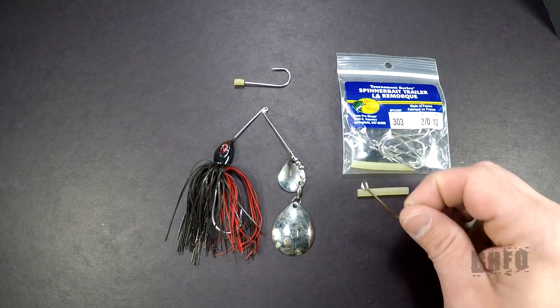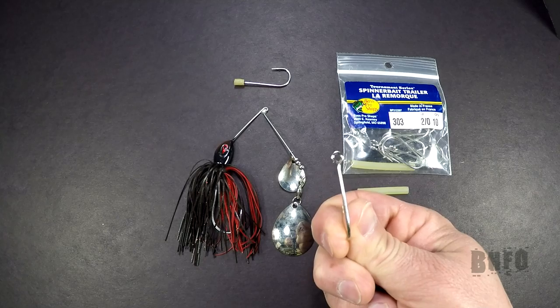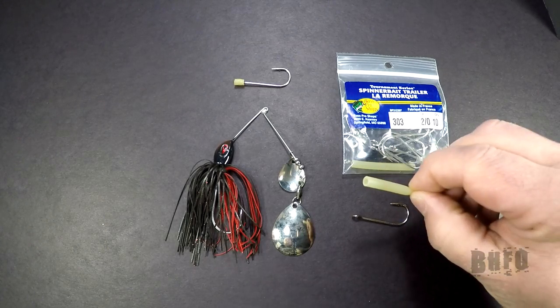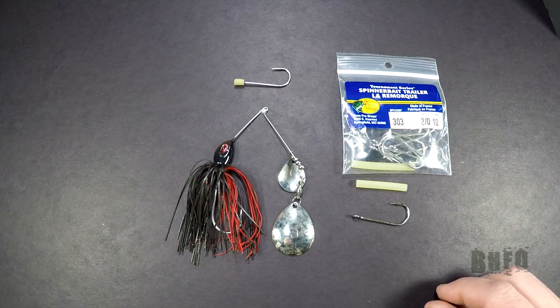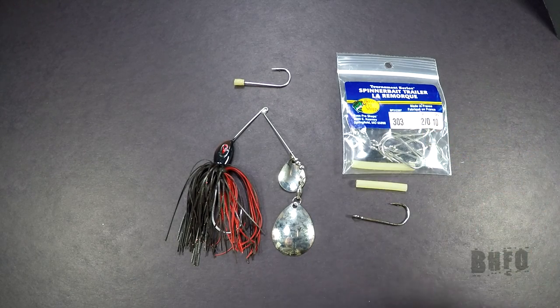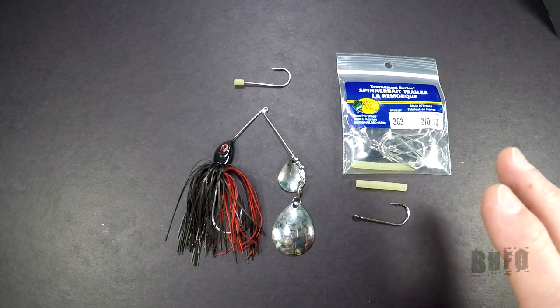What you're going to need is a straight shank hook with a large eye, just like that, and some type of a rubber tube. Some places sell them already put together just like this, and this is what I normally purchase, but you can get whatever you want.